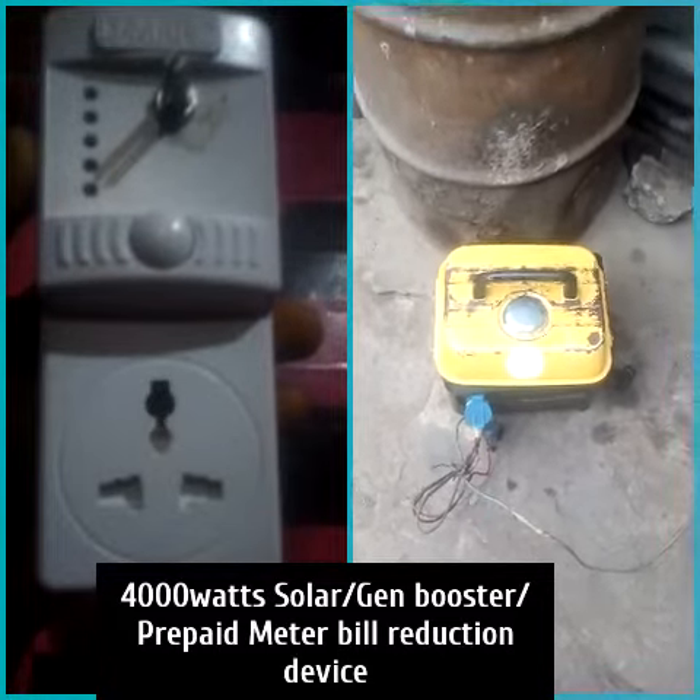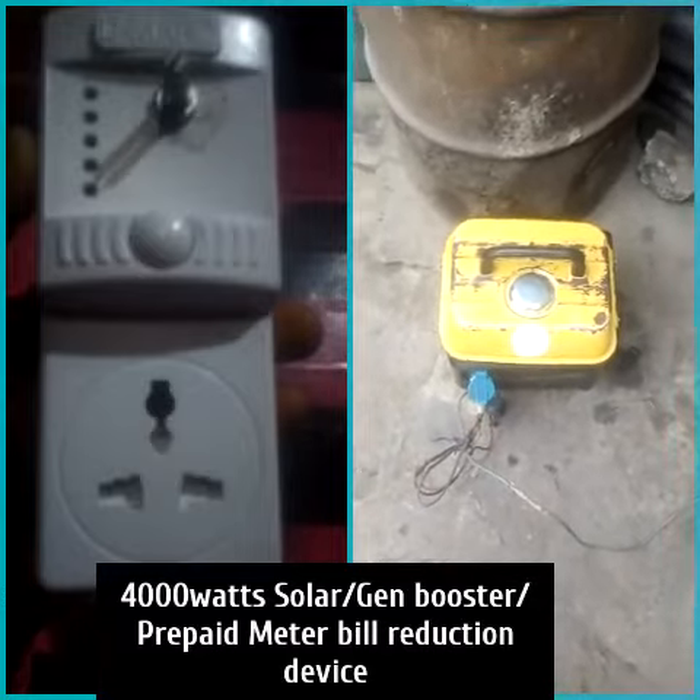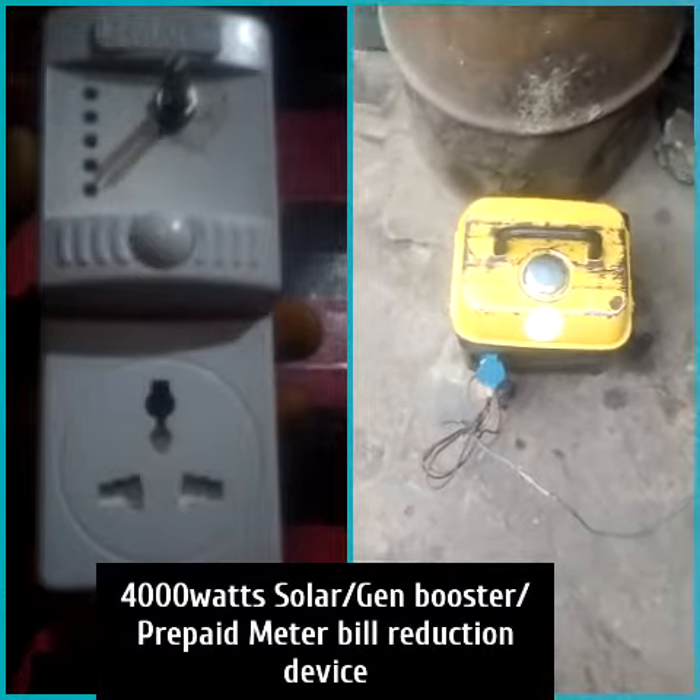Hello viewers, this is scientist Emmanuel Obayagona. This is a small tiger generator of 650 watts. I want to show you what a 650 watt generator can do.